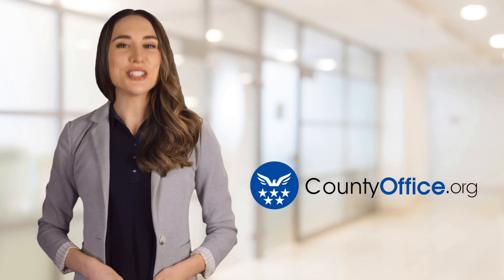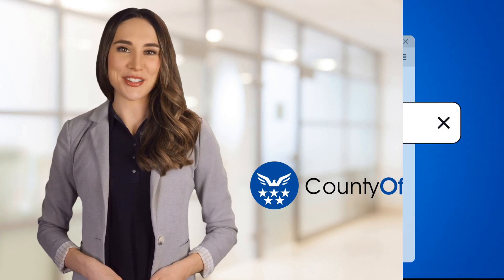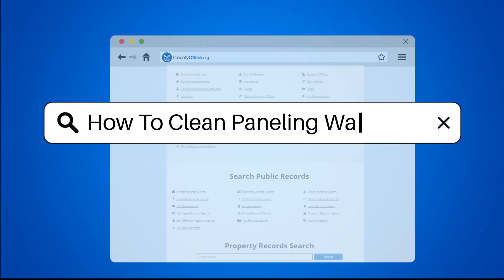Welcome to County Office, your ultimate guide to local government services and public records. Let's get started. How to clean paneling walls?